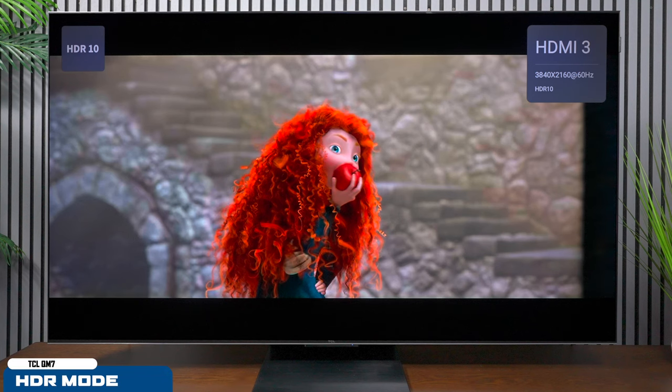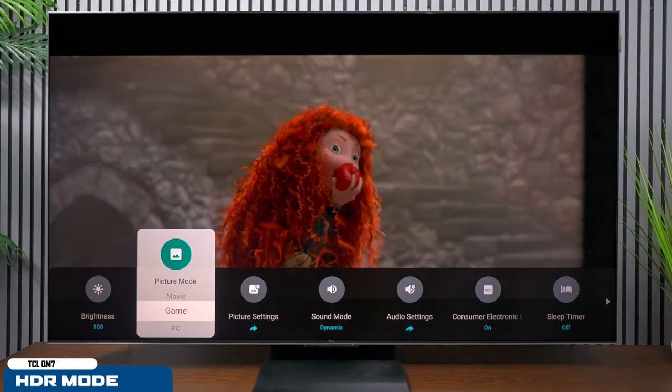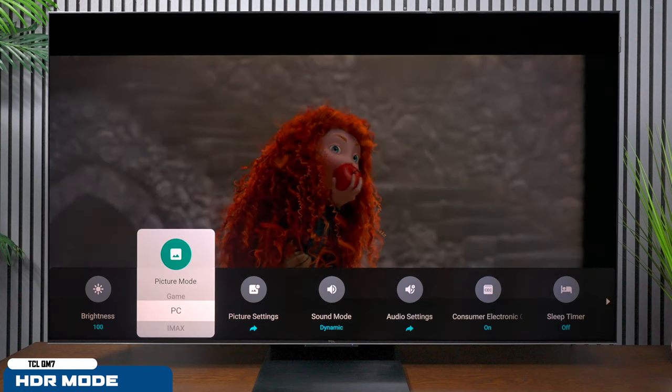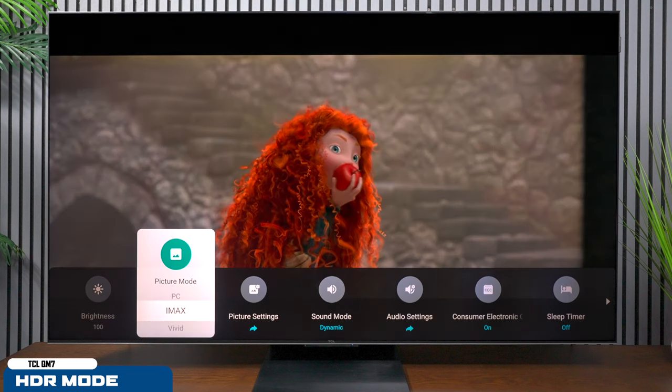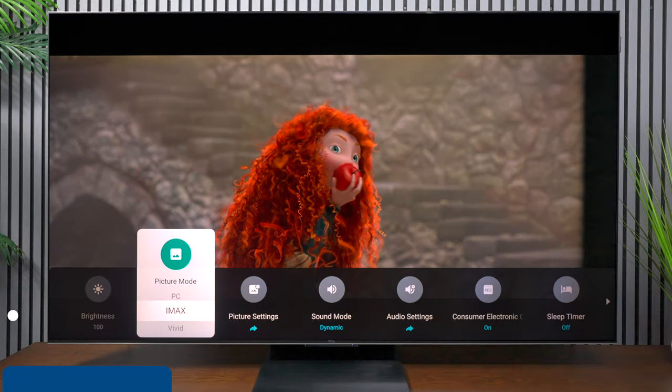When I switched it over to HDR, the TV got so much brighter that it almost blew out the settings of my camera, but we made some adjustments. What's important to think about HDR is that this TV has a very bright picture. Also in the HDR settings, you get an option for iMax, which you don't get on your normal SDR content.